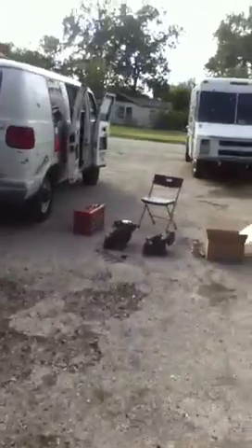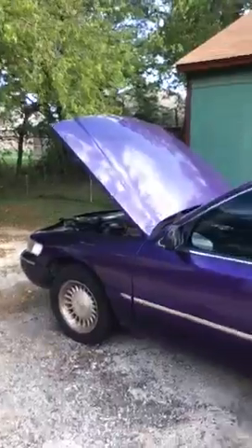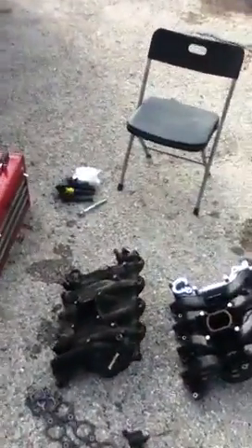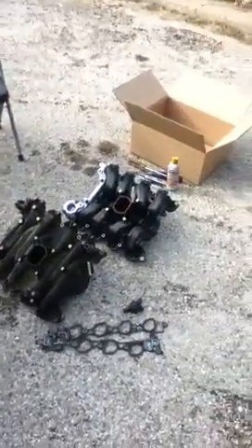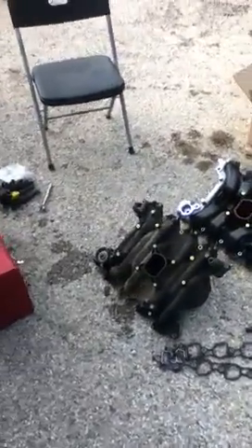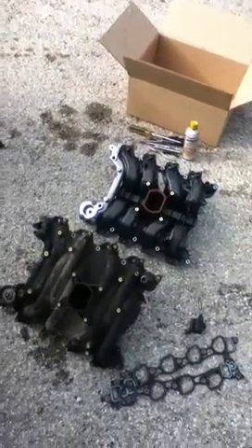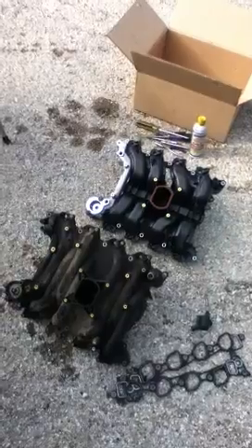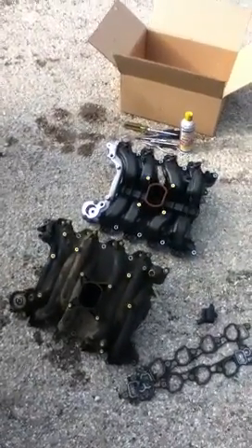Derek the mechanic here, October 14, 2014. Got a 1998 Grand Marquis, told to me it wouldn't start. We did all the symptoms — thought it was a starter. Turns out, this is like my second or third one, and I should've thought of it sooner: the cylinders were filled with coolant. That's why it wouldn't start. We finally got it to start, but by then I already knew what it was.